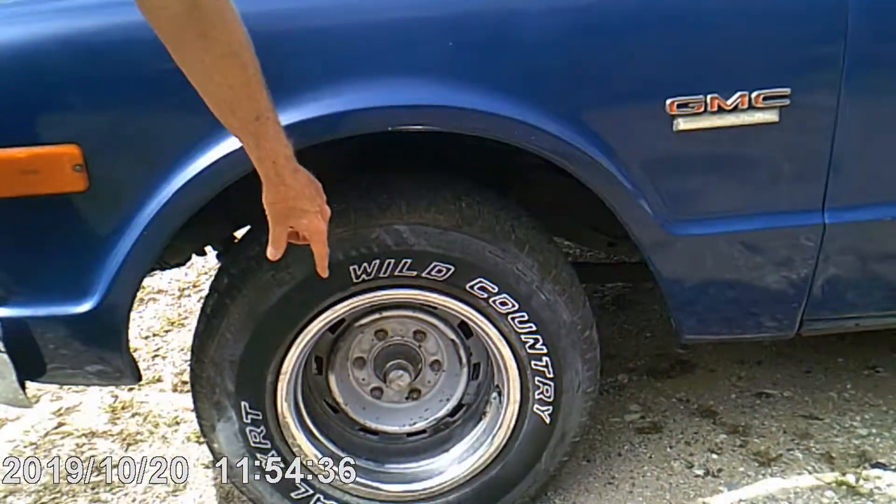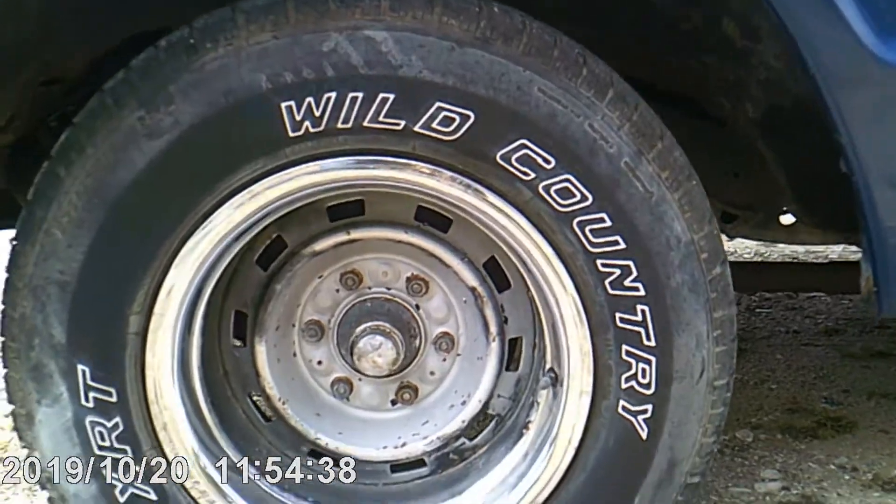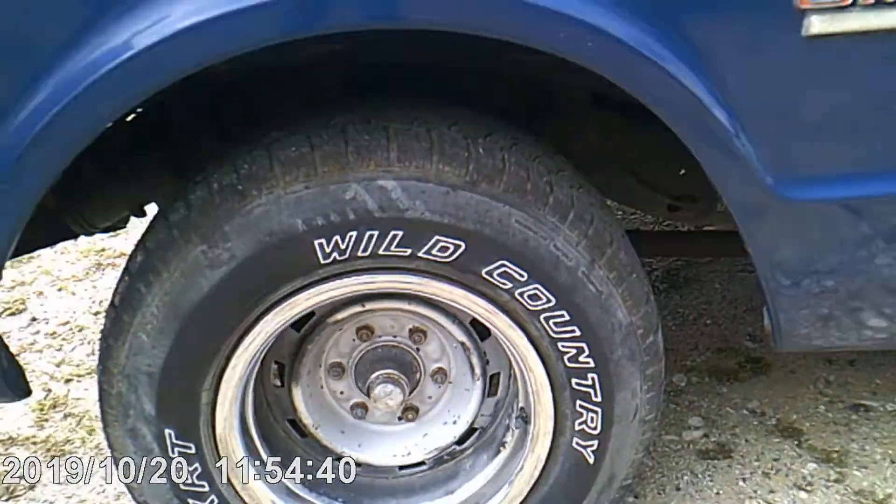And you can see that by the six lugs — it's not three quarter, but it's heavy duty.